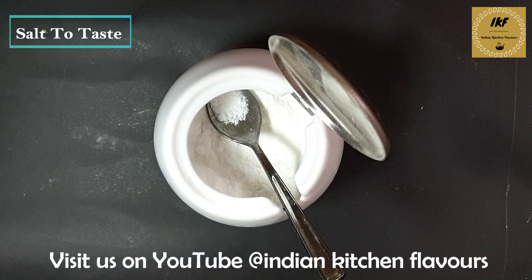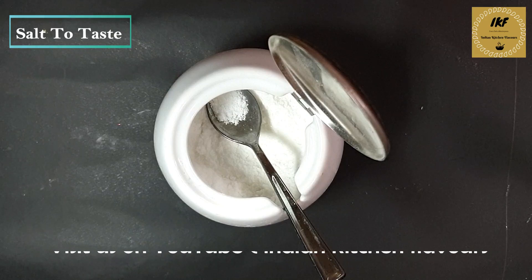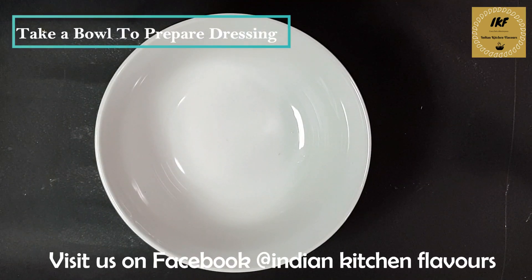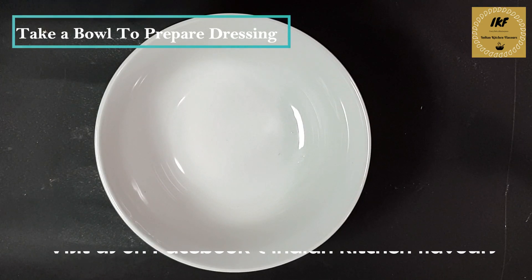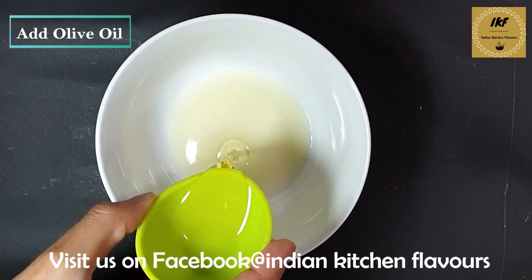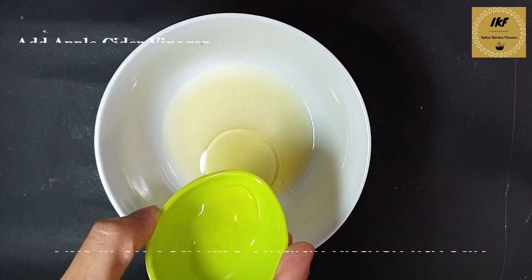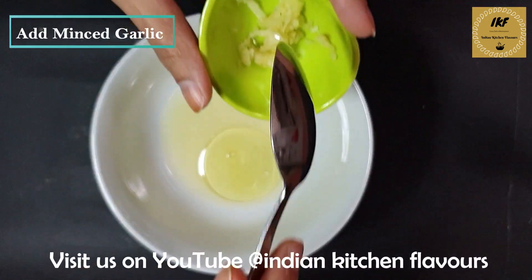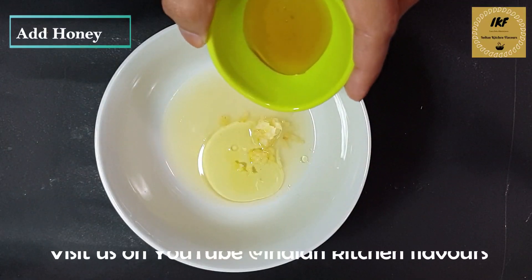Now let's start preparing the dressing first. Here I have a bowl to mix all the ingredients. One by one we are going to add in all our dressing ingredients — lemon juice, olive oil, apple cider vinegar, garlic, and now we will add in honey.